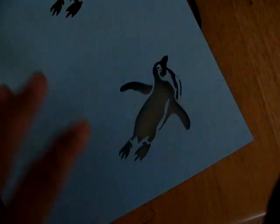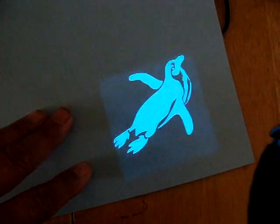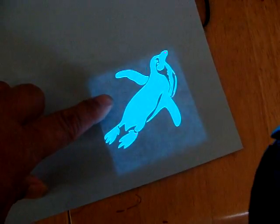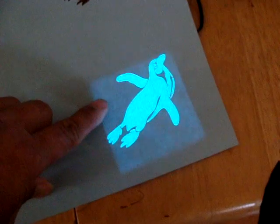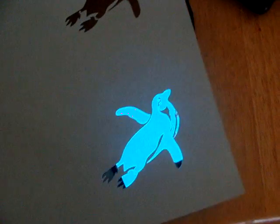I also wanted to show the new penguins that I got. These were done by Caprice Rothy. See how bright the light is? It's coming through quite a bit, but it's shielded sufficiently by the paper and it's quite beautiful. So that's a definite possibility.